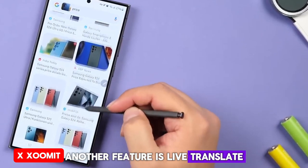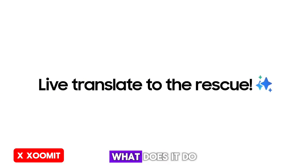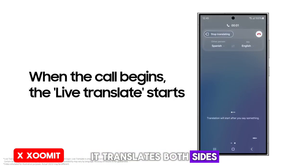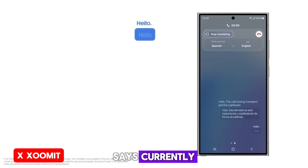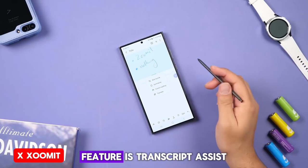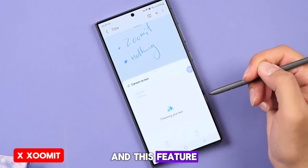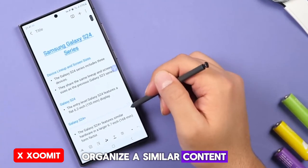Another feature is Live Translate, which is great for those who communicate with foreigners when they travel or for any other reason. It comes into action when someone calls you from their Samsung phone app or when you exchange messages, translating both sides simultaneously so you don't have to search Google Translate for everything the other person says. Currently, this feature supports 13 languages, but Samsung plans to add more in the future. Another cool feature is Transcript Assist, which is very useful for students, journalists, or those who attend many meetings. You record audio during a meeting or class, and this feature converts it into text, then summarizes and organizes the content neatly.